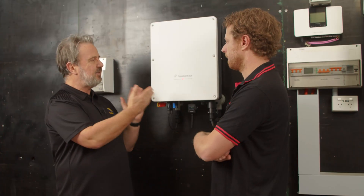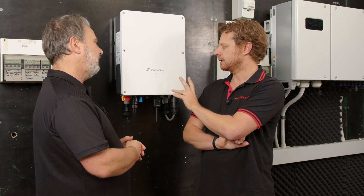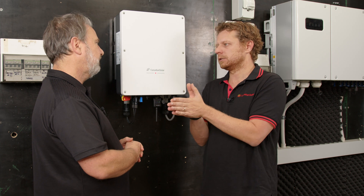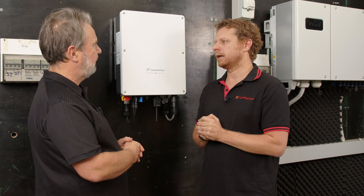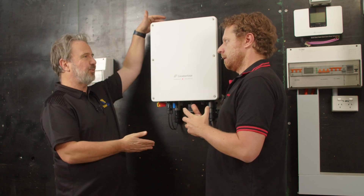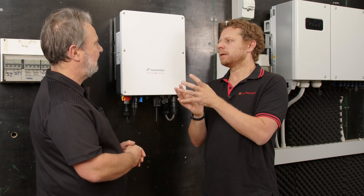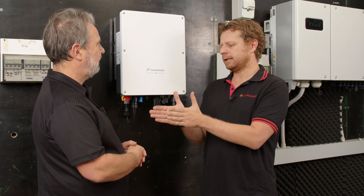Talking about heat — how does this inverter keep itself cool? This inverter has a heat sink at the back. The integrated Vincotec module is connected to the heat sink and dissipates the heat, so it doesn't have any moving parts inside. You've got close coupling between the heat source — the power module — and the heat sink at the rear of the unit. It's a fully integrated, German-engineered and European-made component with high reliability that is fully connected to the heat sink.